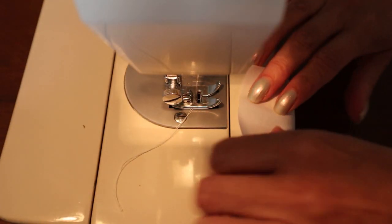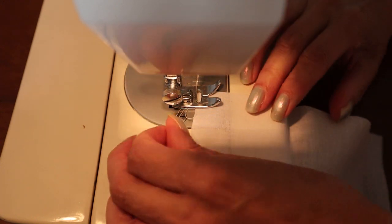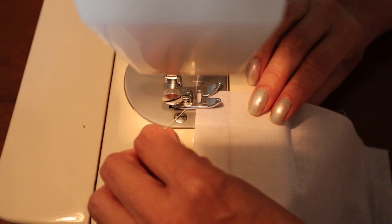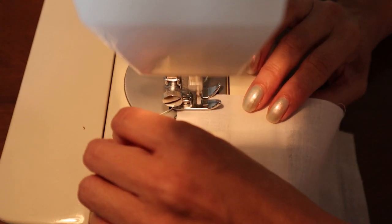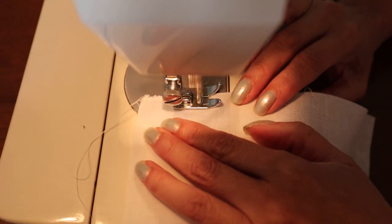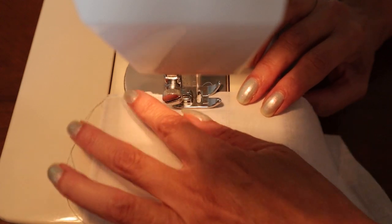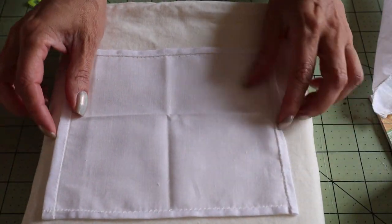For the second sheet, I'm going to try a scallop stitch on my sewing machine. They're finished now, ready to be ironed.